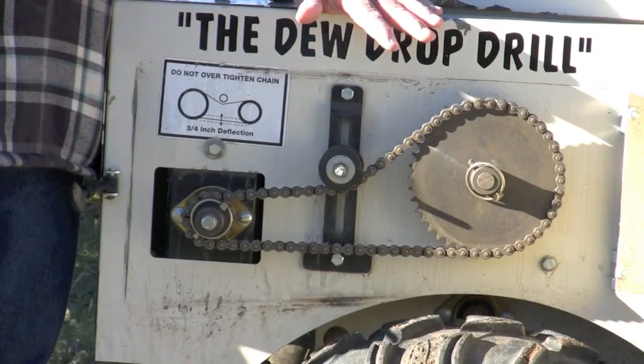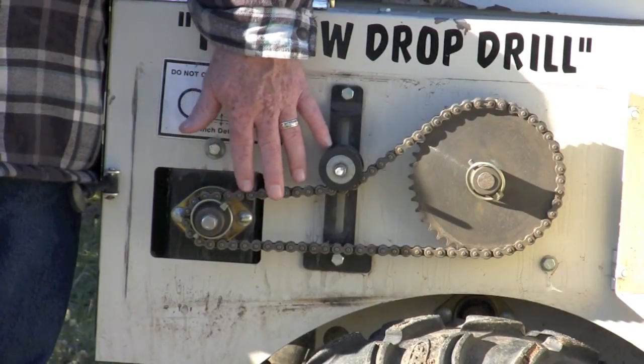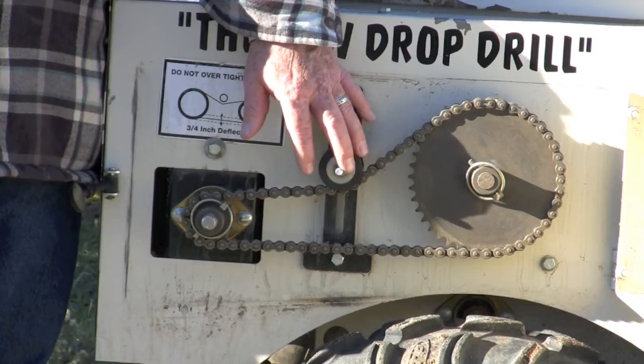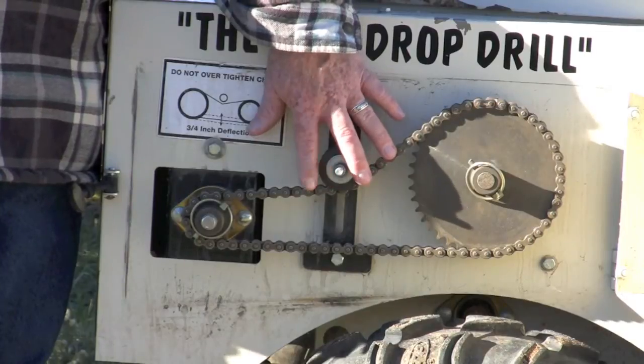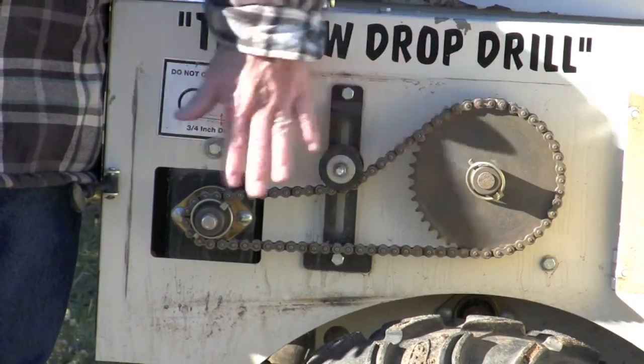This seeder is set up so we can change out the size of these cogs to deliver the seed at the rate which the seed distributor recommends. Typically when you're renting these from conservation districts they will already preset these for you, but it's a very simple process to change out the cogs.